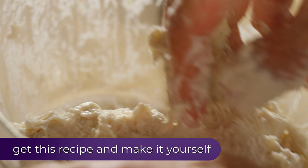What I'm mixing up is flour, melted butter, and just enough water to bring all those ingredients together.